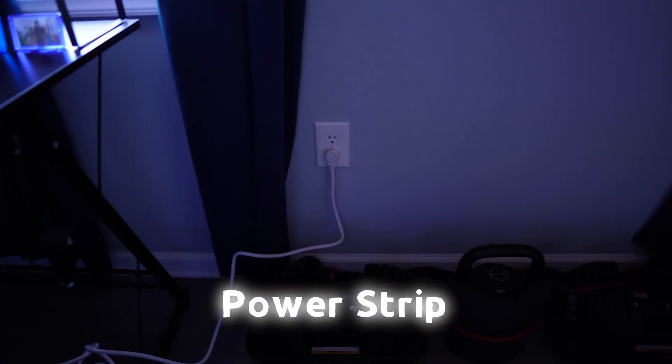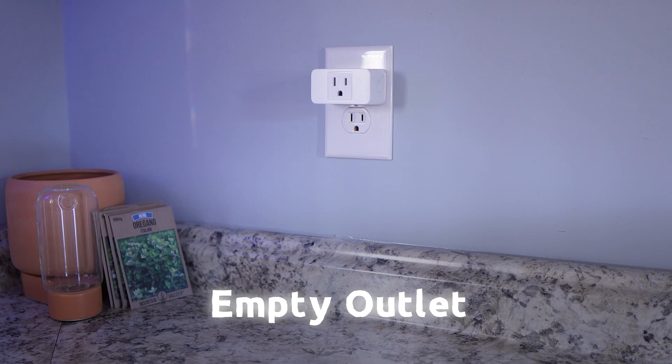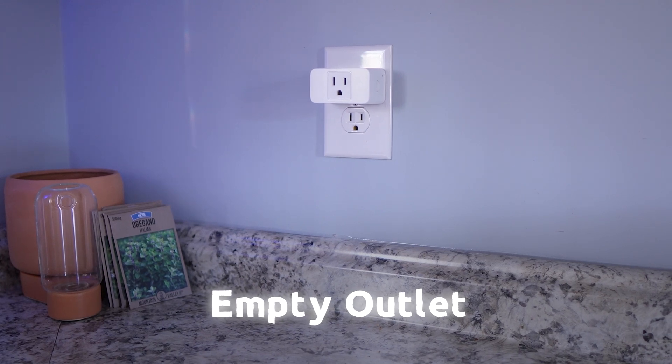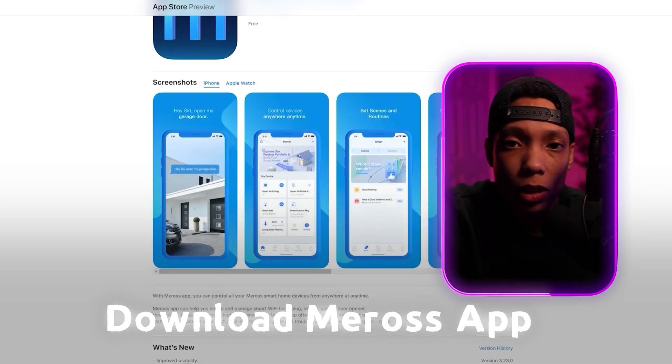Step one is fairly simple — just open it up and plug it in. But before you do that, here's a tip that really helped speed up the process. Grab a power strip that you can easily have next to you. If you don't have a free one or it's not easy to get to, just find an outlet with both outlet spots free and available — nothing plugged into the bottom. Also, download the Meross app on your smartphone.